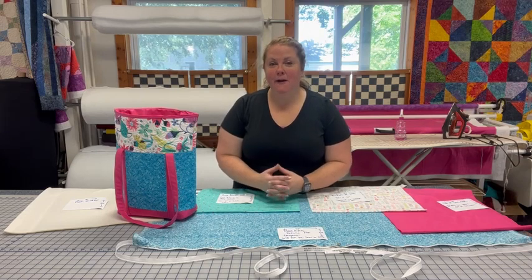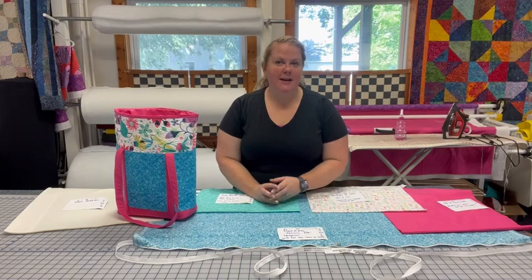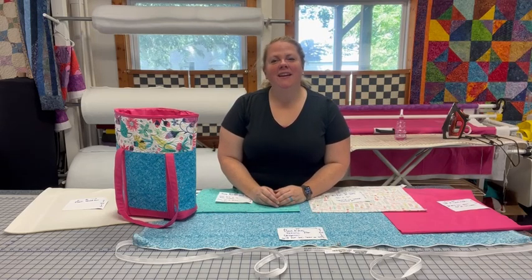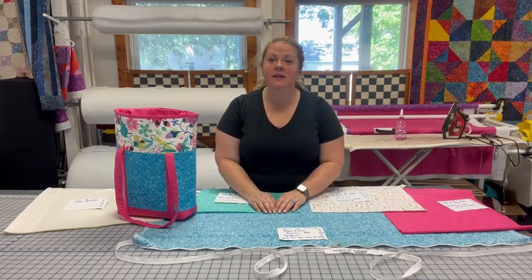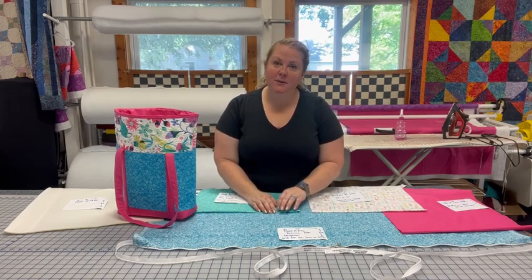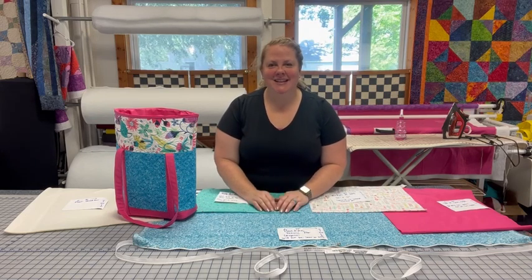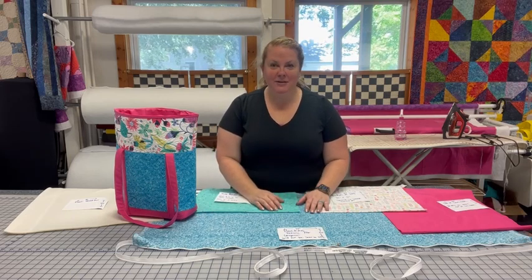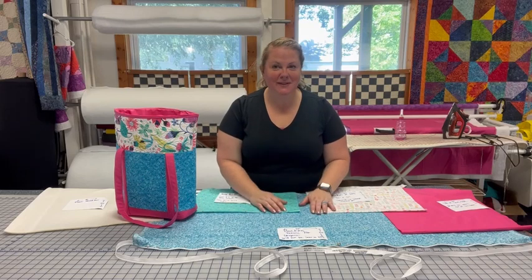I saw this technique from one of the Handy Quilters — she's now a territory sales manager, I believe she was an educator at one point. Her name was Kelly Ashton and she did a video on one of the Handy Quilter Watch and Learns. If you go to their YouTube you can also search for a tote bag on a long arm and see a lot of the techniques. That's where I learned this technique but I wanted to show you a couple of the ways I changed it up.